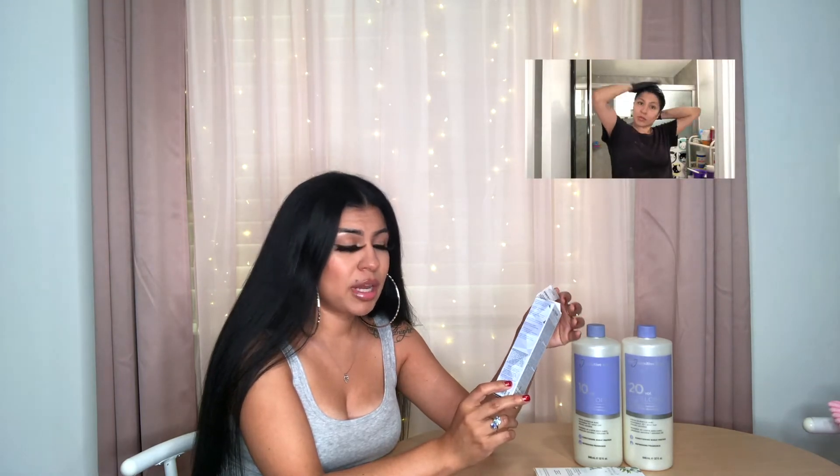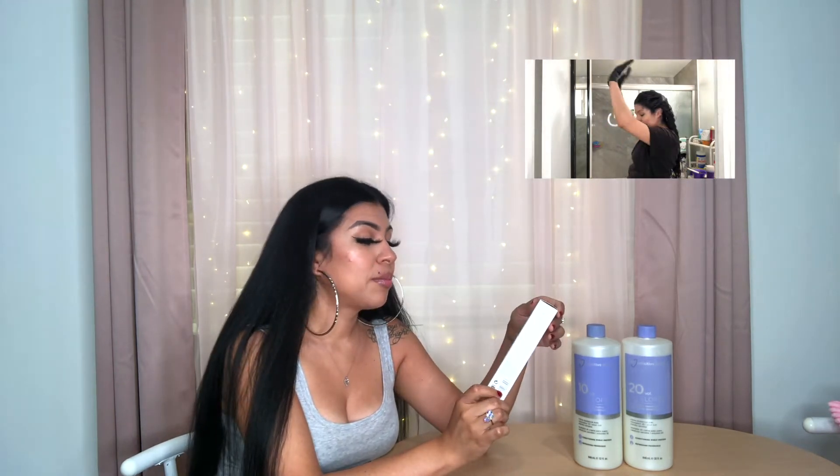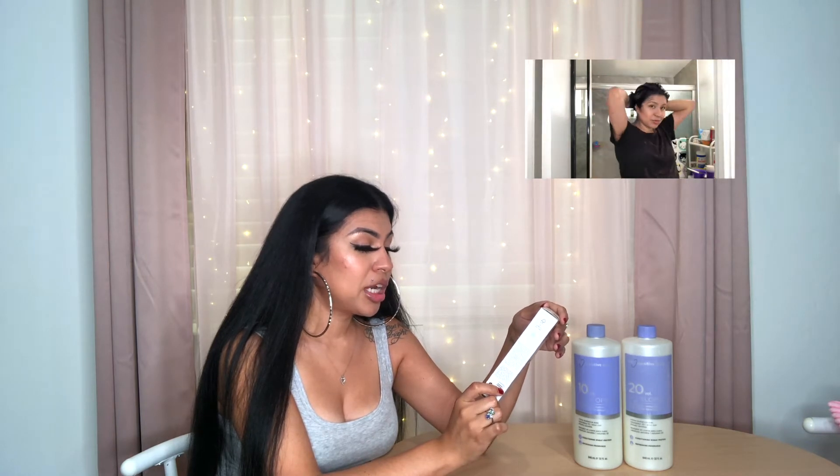For the roots, since I had regrowth, I chose a permanent from the Ion line — this one's called Inspired by Nature by Ion, shade 2A Midnight Blueberry Black. I chose permanent obviously because of the regrowth. Since that hair was bleached — light, faded red — adding the black demi to bleached hair kind of acted as a permanent, so those are the steps I took.